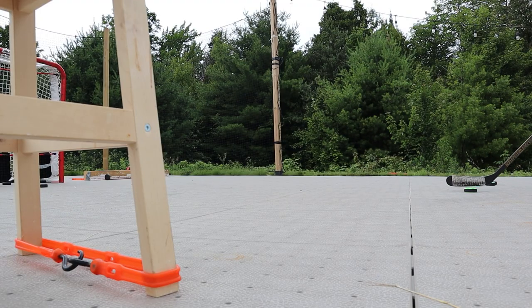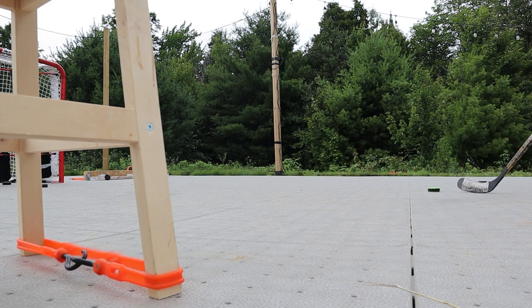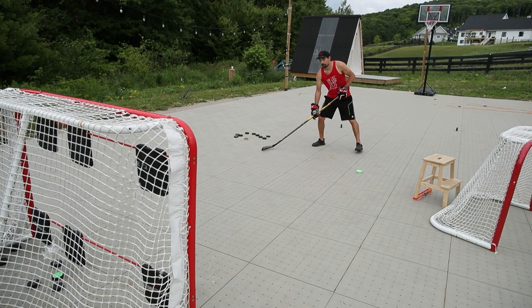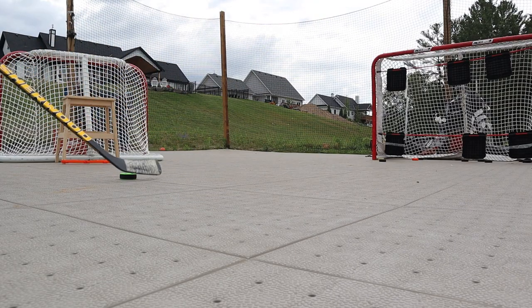This probably won't happen much in this drill but in a game it happens a lot: players want the pass so they put their stick blade right where they want it. What happens is they have no room to catch and shoot — the puck just hits their blade, stops, and then they shoot it. I don't want you doing this. What I want you to do is show your blade but give yourself a bit of space. You can see I have the stick more to my left side, and as I get that puck I bring it across and then shoot it.